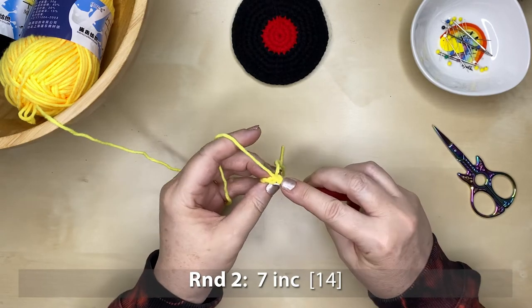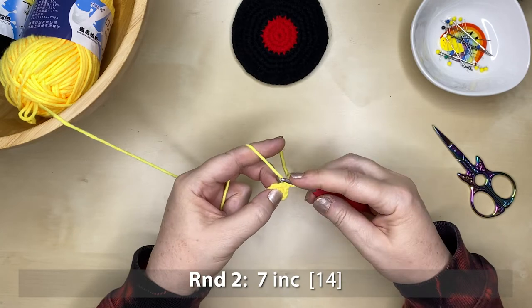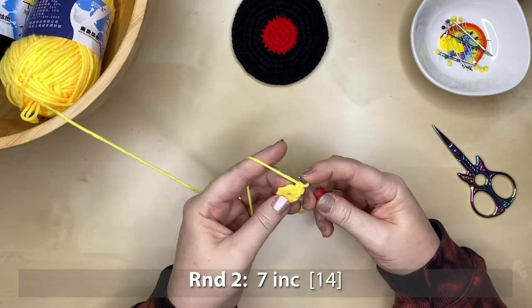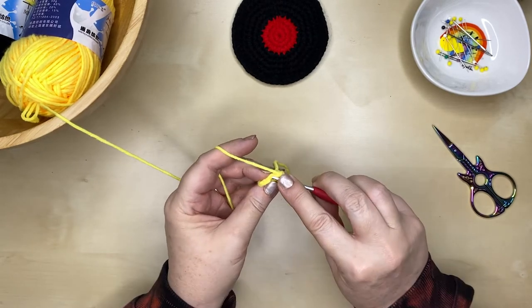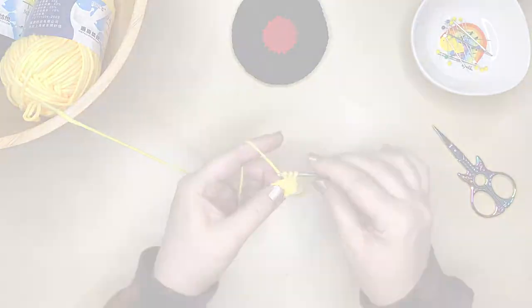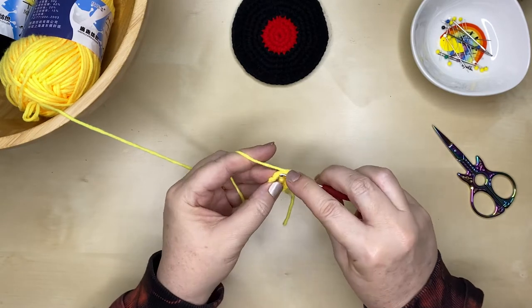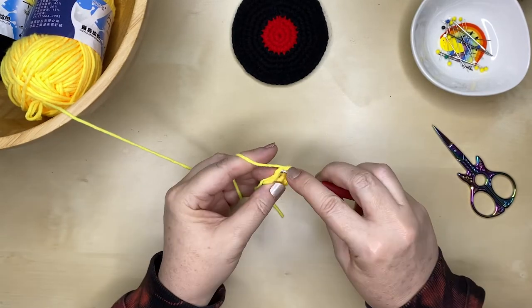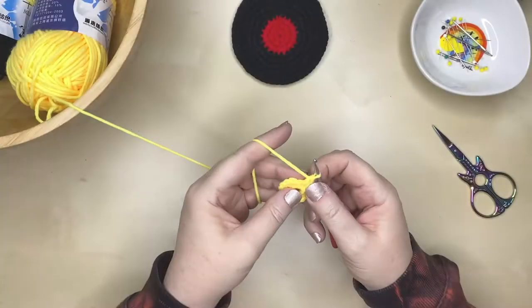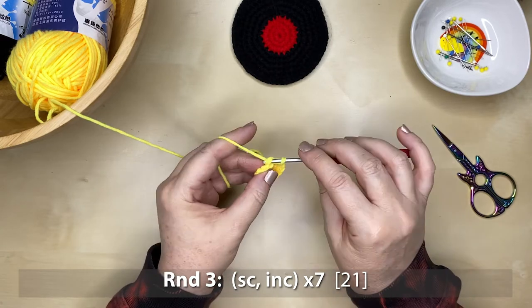On to round two — seven increases. We work back into that stitch we just transitioned to and do two single crochets, then into the very next stitch we do two single crochets again. That creates an increase. We do that all the way around — seven lots of two single crochets in each stitch space — giving you 14 stitches at the end of that round. Then again, transition by joining through the back loop.